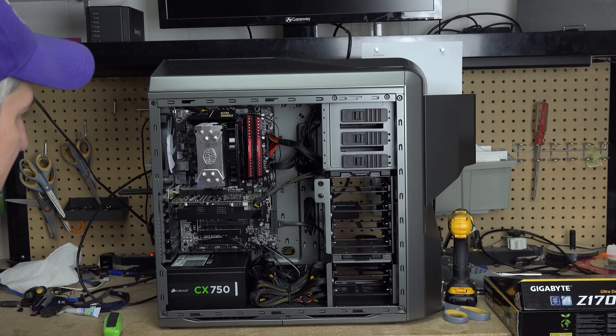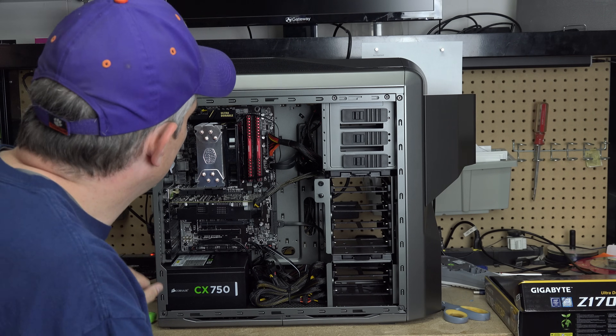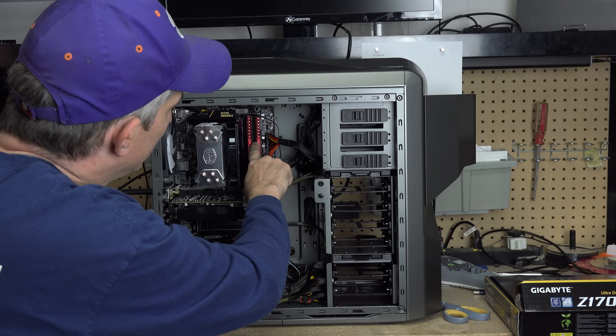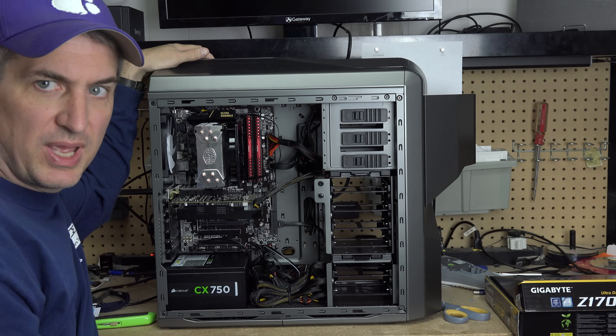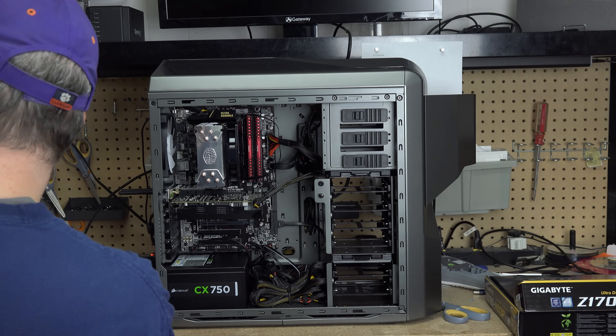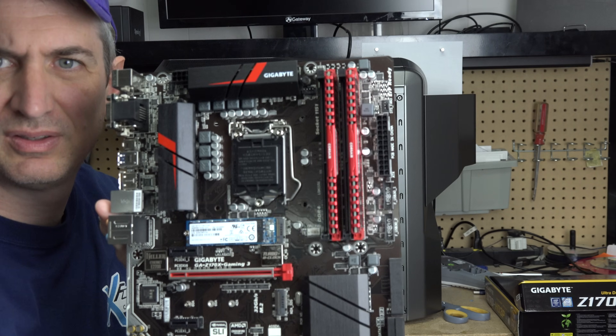So to fix that, it's typically pretty simple. The first thing — the most likely thing that it is — is your RAM needs to be reseated. In this particular PC, you'll see the RAM is these two red sticks that you see there. And this is the same exact motherboard here.